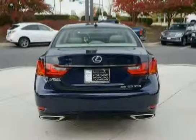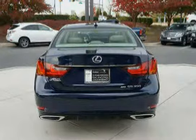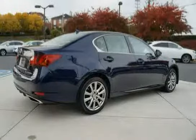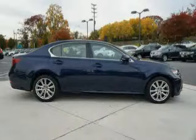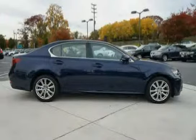Leather trench shift knob, rear glass imprinted FM diversity antenna, dual visors with illuminated vanity mirrors, analog clock, electronic brake force distribution with brake assist and brake override system, and electrochromic rearview mirror with compass.